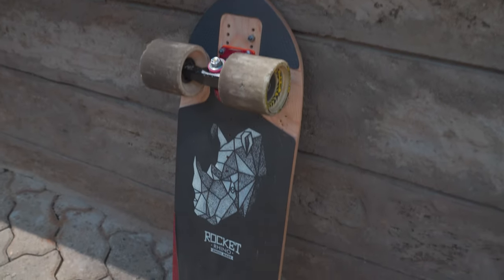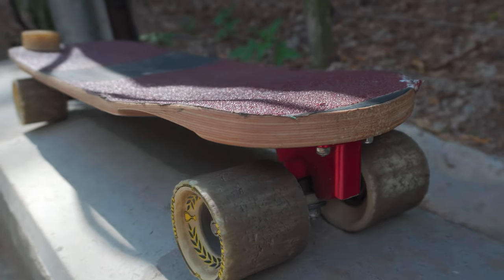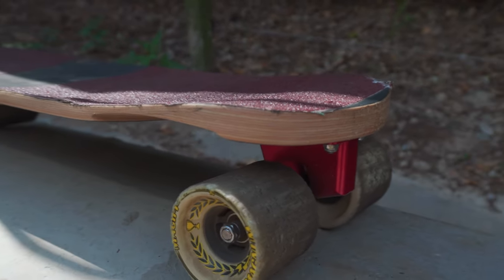Hey guys, I wanted to talk to you about the Rocket Rhino Racetail today. This is Rocket's take on a wedge for your back foot. I don't think I've seen any company do it in this way — it's pretty unique. I'm going to be telling you how it's been stacking up so far.